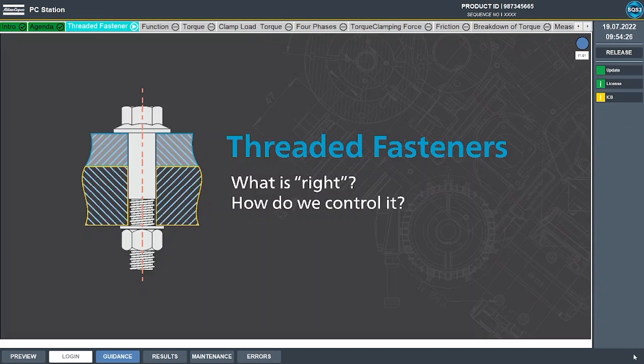We're going to be digging into the science of the threaded fastener. Our purpose is to ultimately answer these two questions: what is right and how do we control that? To do this, we're going to use a combination of theoretical concepts and physical demonstration using our battery assembly tool, our patented Benford Bolt test joint, and our SQS Operator Guidance software.